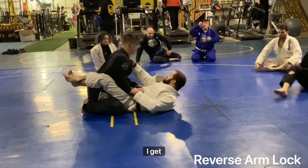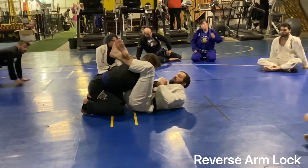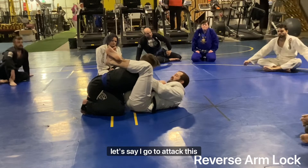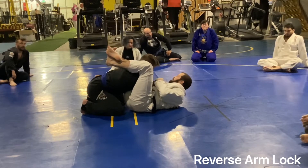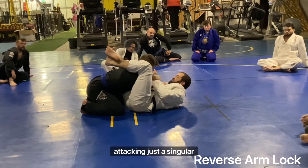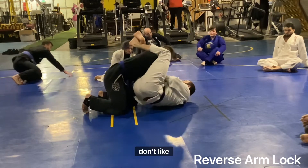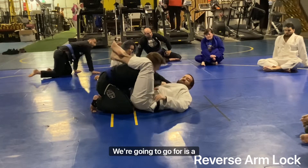Let's say I go to attack this arm bar or I get to this position, but I'm not completely comfortable attacking just this singular arm. His hand is grabbing my head — he's doing stuff with it, I just don't like it. So what we're going to go for is a double arm attack.